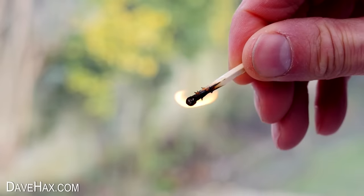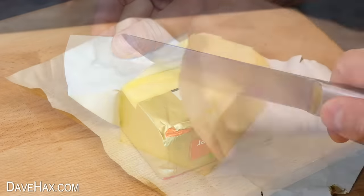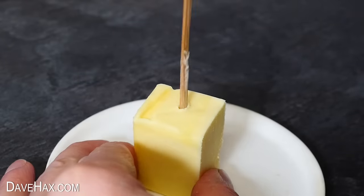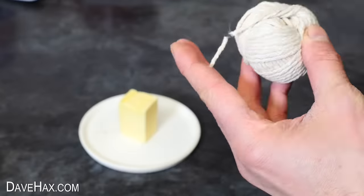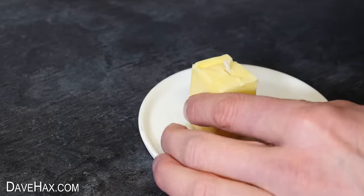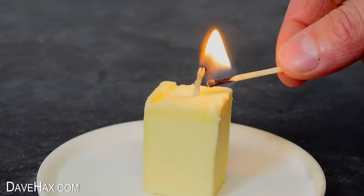If you find yourself in an emergency and need to make a candle, you can cut off a chunk of butter, place it on something heat-proof, and poke a hole straight down the centre with a skewer. Then cut yourself a length of cotton string and poke it through the hole so it goes all the way to the bottom. Coat the end of the wick with a little bit of butter, and light up your new emergency candle.